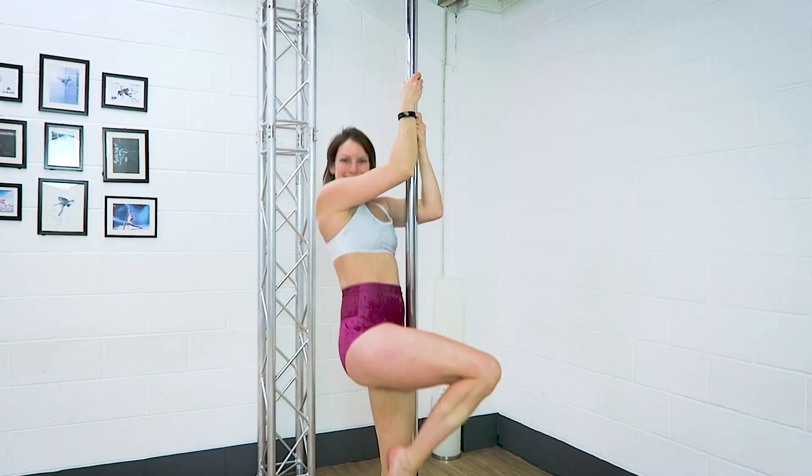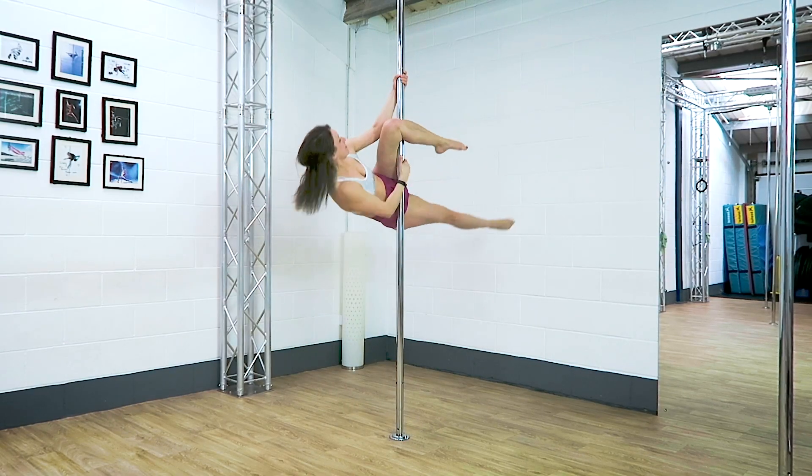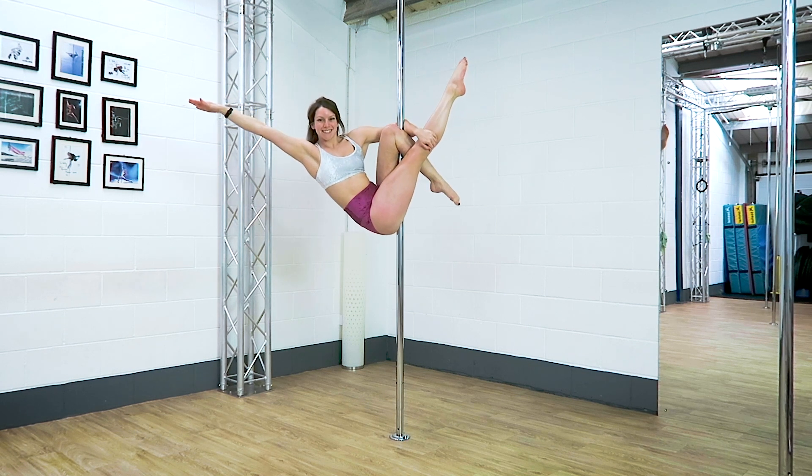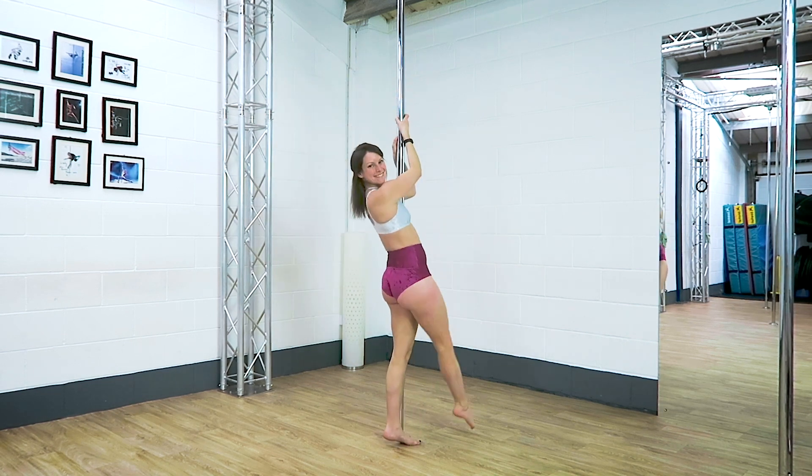You want to make sure you have lots of grip going through that top elbow, so think about hooking your elbow and then really pulling that foot towards your face using your hand, while the leg is trying to kick away from you. As the leg pushes, your hand pulls, and that locks you into the pole.